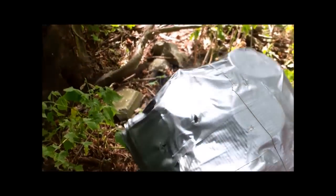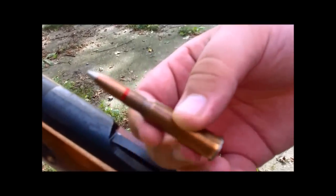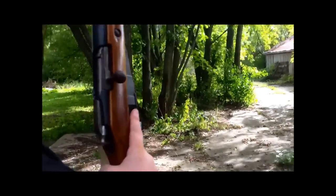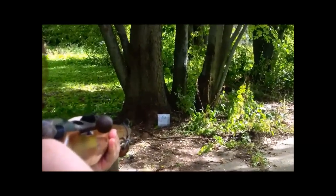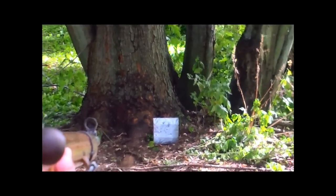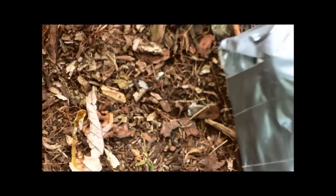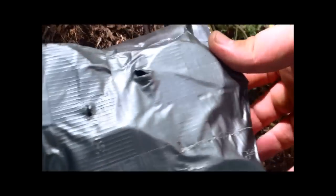This is a really good improvement. Up next is the 7.62x54R out of a 1943 Mosin-Nagant. That hit. Let's see where it hit. It came out right there. It did not stop the Mosin-Nagant.